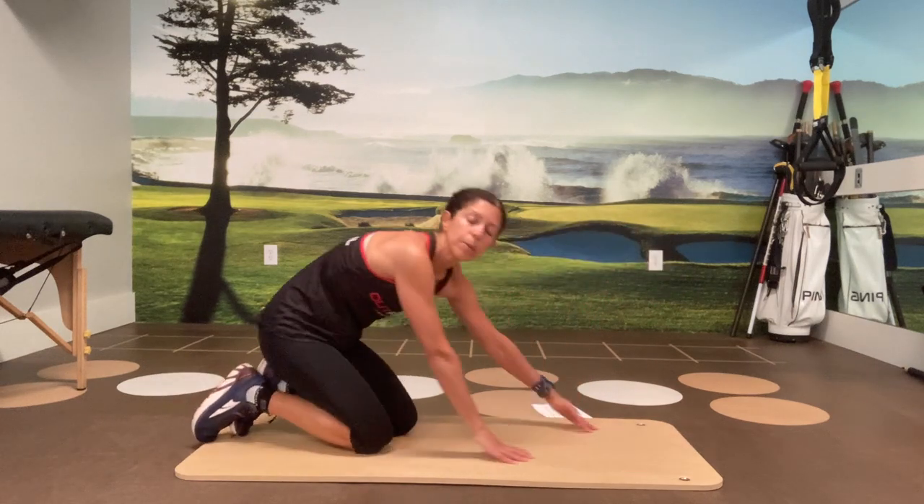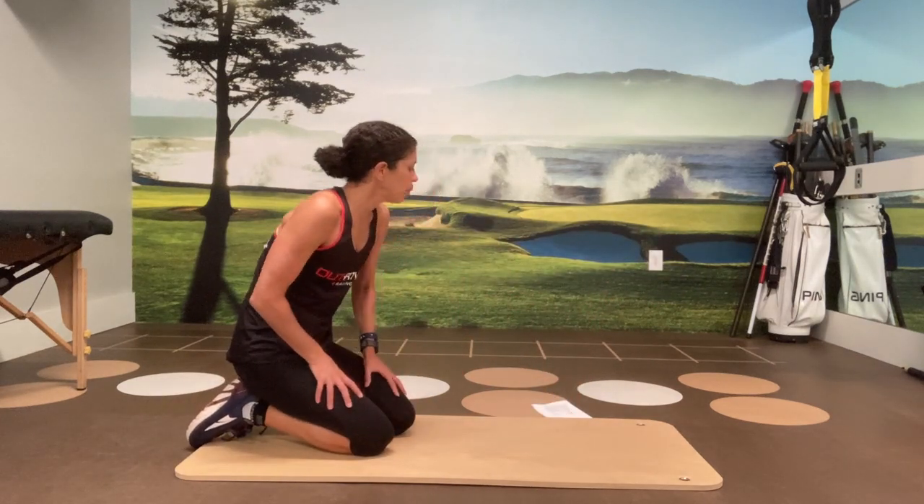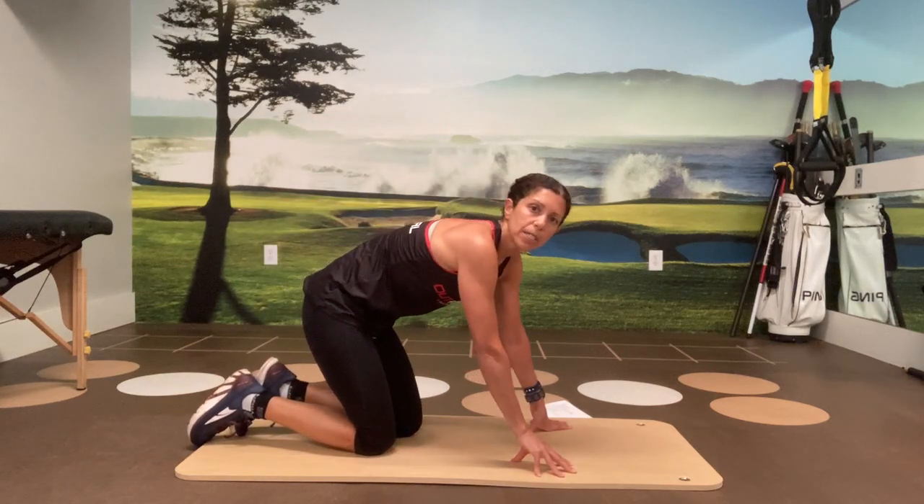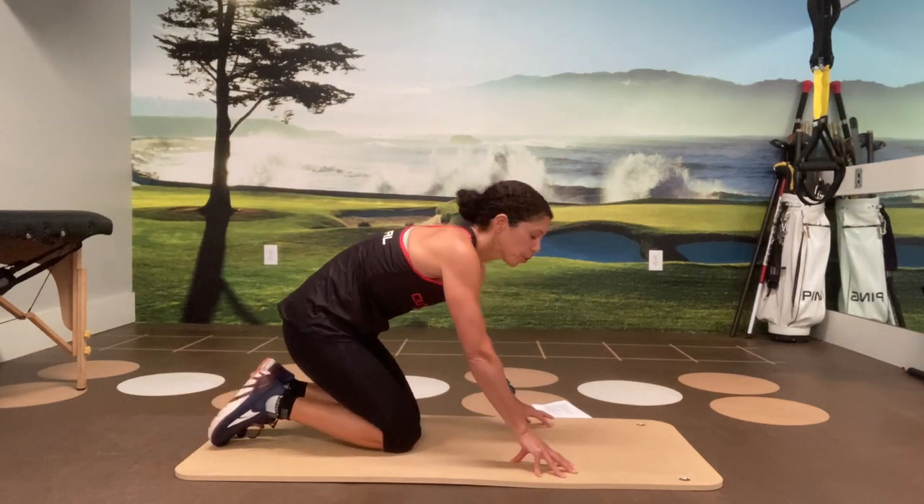Next one up: mountain climbers. Today we will be doing just one set of eight of everything, but you should do as many sets of reps as your workout prescribed for today.